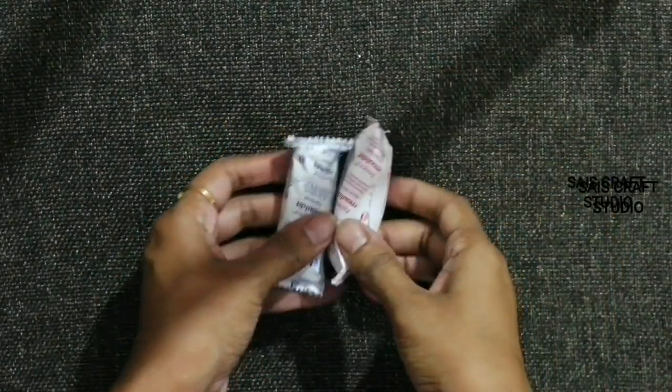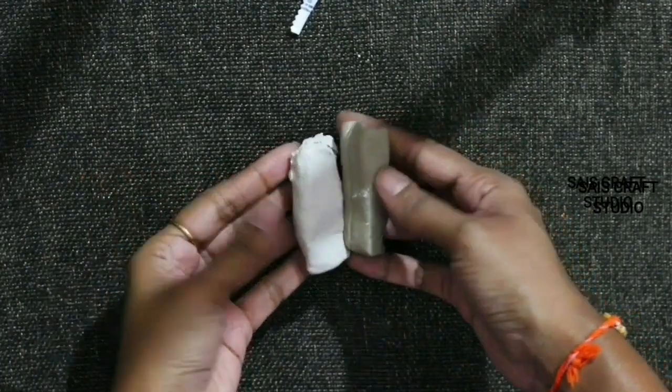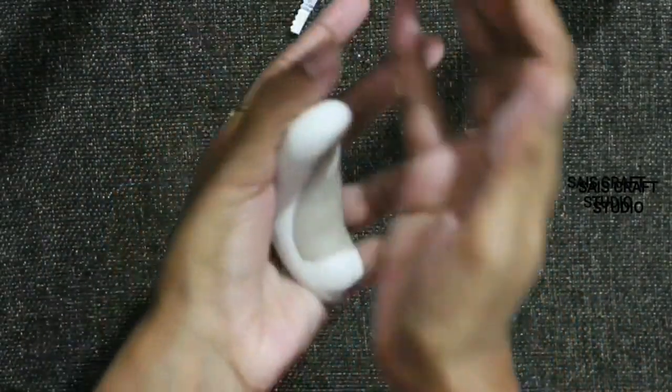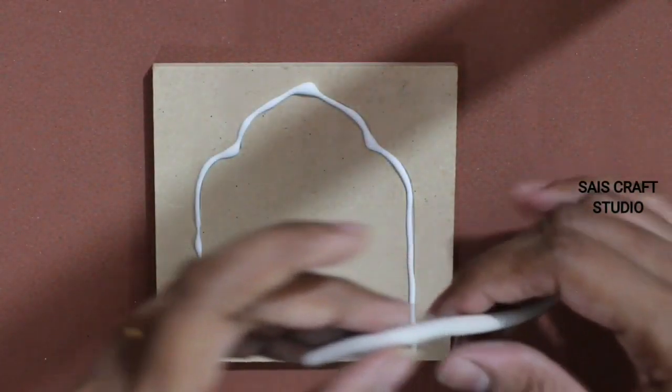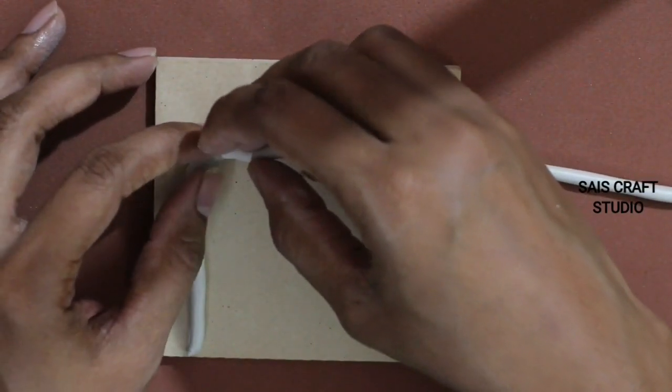Now take any clay — here I'm using Fevicryl Mould It. You will be getting two compounds like this; mix them together, roll the clay, and start sticking it over the glue.